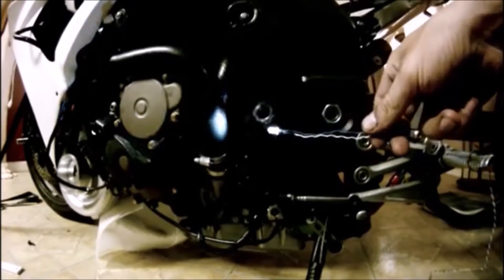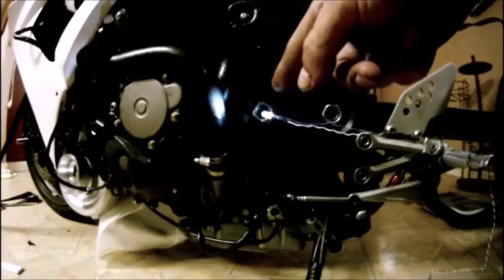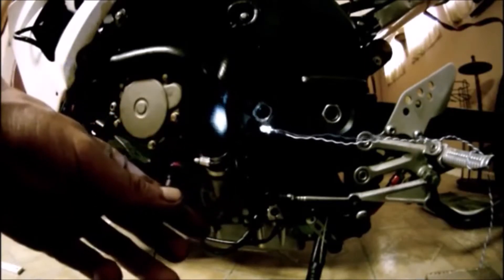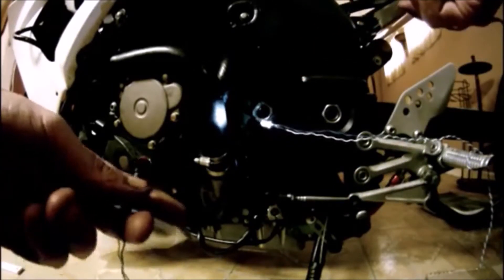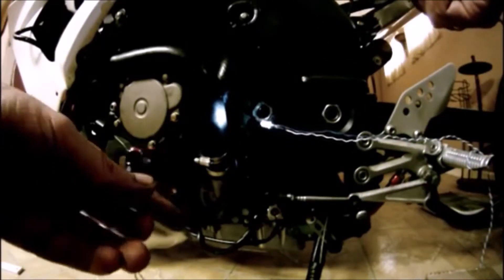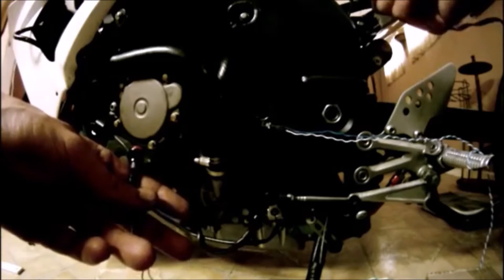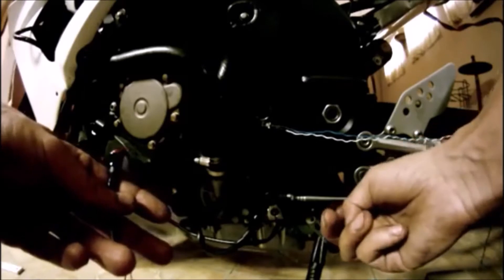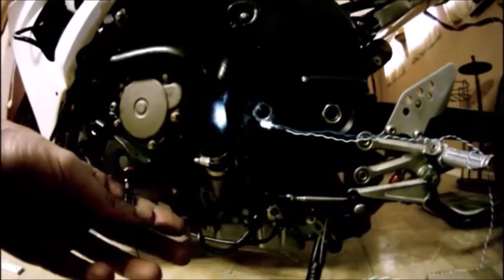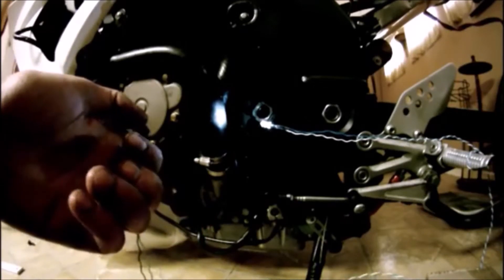The LED represents power going to the fuel injectors, and the switch is a switch. We're in first gear right now, the power is on, and the bike is running. To switch to the next gear, all we have to do is press the button — the power to the injectors gets cut off and will be restored once the bike goes into the next gear, second gear.